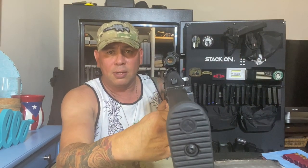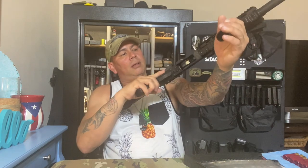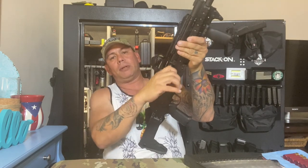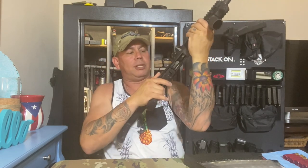Let me see if I can show you guys. You guys should be able to see it right there. I forgot to clear the weapon for you guys — even though I did it before the video. But the weapon is clear.